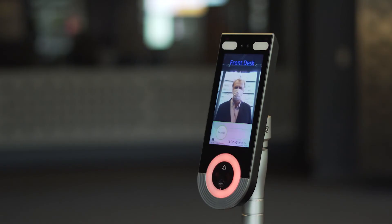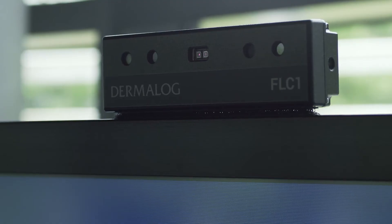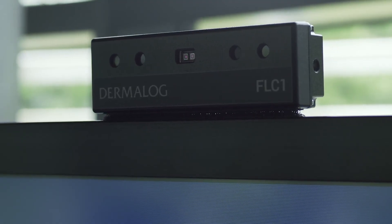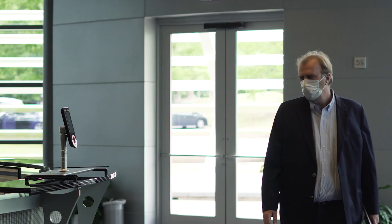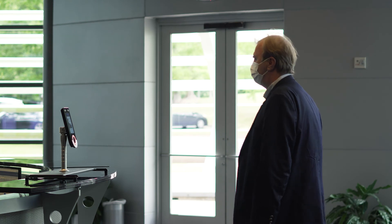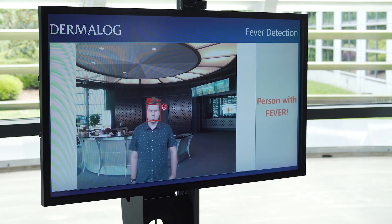SafeTeam is an elegant temperature detection solution that helps keep your workforce protected against the threats of the COVID-19 virus. With SafeTeam, your digital displays are transformed into temperature monitoring stations, installed in employee entrances and common areas, proactively alerting individuals of a potential health issue.